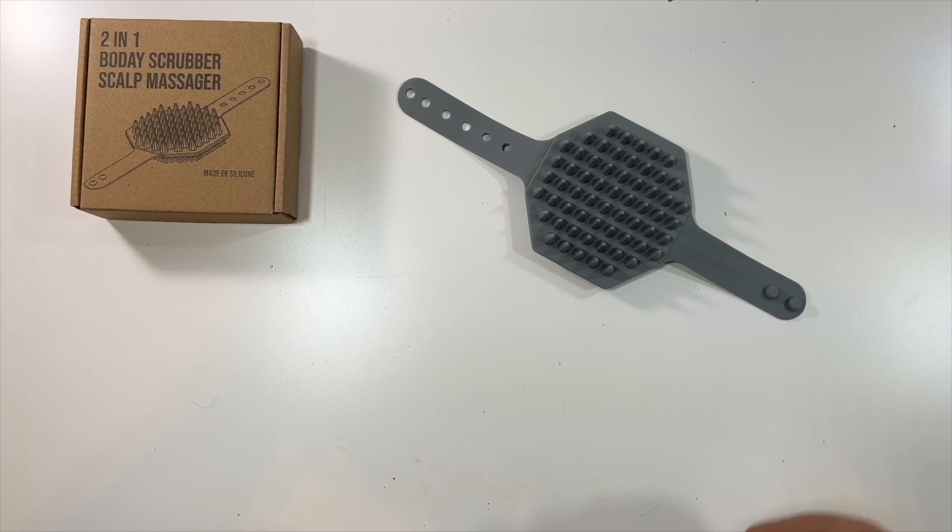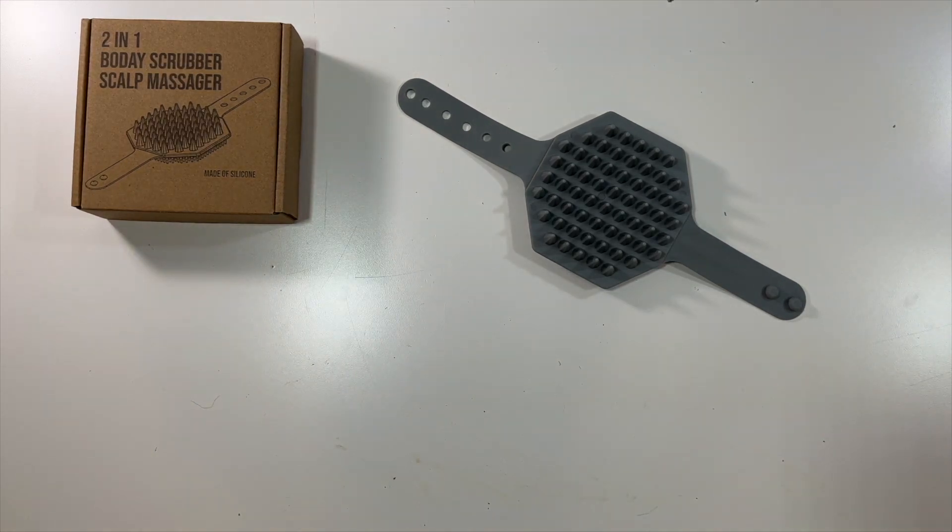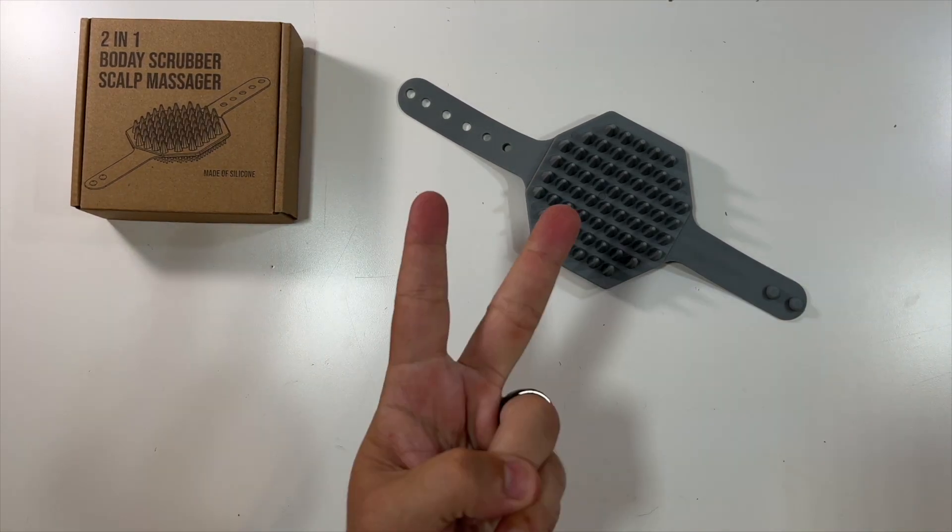I think that'll really do it for this unboxing. Thanks again to the company who was nice enough to send this to me. Thank you all for watching, and we'll see you in the next unboxing. Deuces!